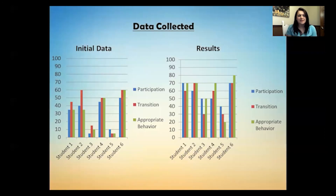The data collection was cut short — I would really like to see, at the end of the year, how it impacted our kids, but things got a bit crazy. From the initial data, participation, transition, and appropriate behaviors were the three areas I really wanted to focus on — participation in the classroom and transitions between classrooms.